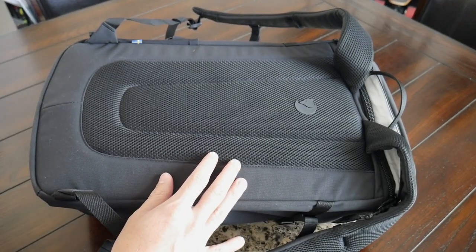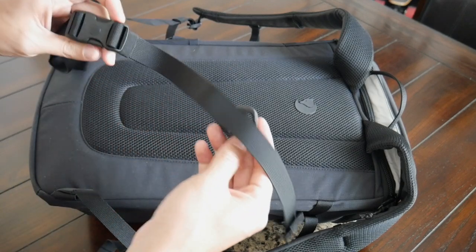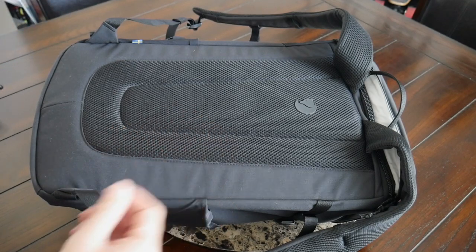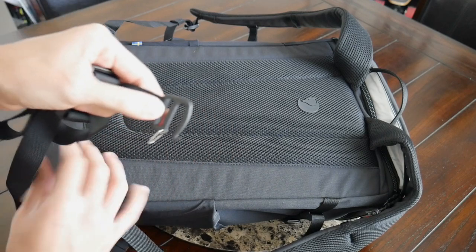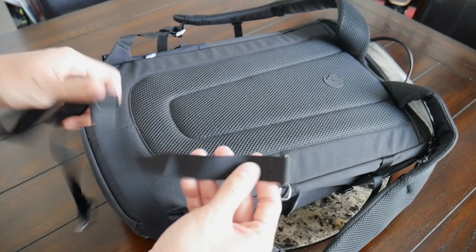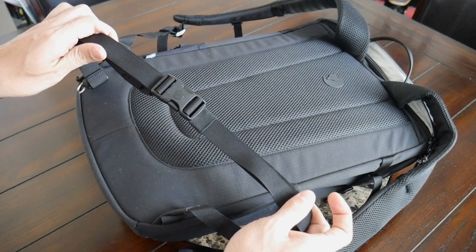And then one last note while we're on the back paneling is that the bag also includes a removable waist belt that you can use to stabilize the bag when you're wearing it while riding a bike or just walking around. It just kind of keeps it in place. This doesn't add a ton of support. I personally always like to remove this type of waist strap, so I'm glad that it's fully removable. It's not something that you have to tuck away, but it's also nice that it's included if you prefer to have that extra bit of stabilization and support.